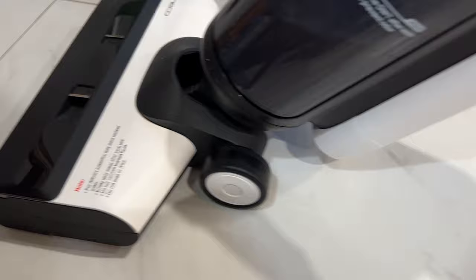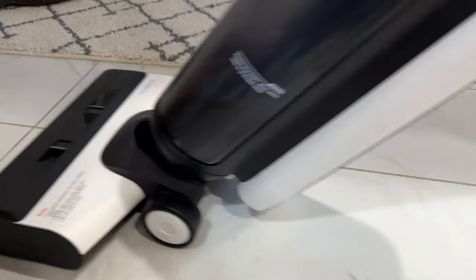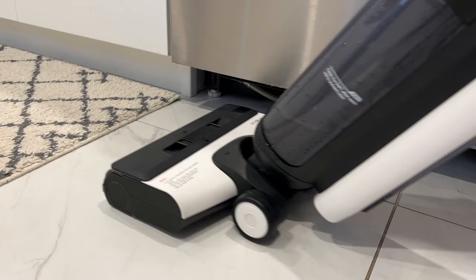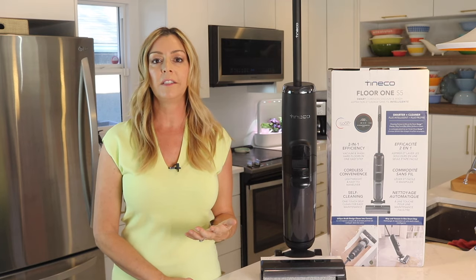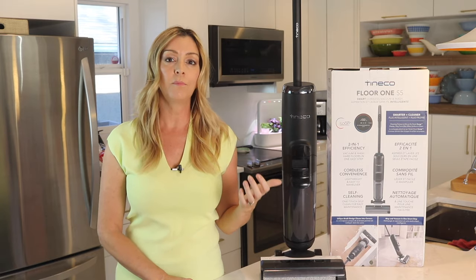Here, the Tyneco S5 really shines. Unlike some mopping robots that simply run a cloth once over the surface, the spinning brushes underneath power dried messes off the floor — it's actually pretty impressive. I used the S5 on tile and on hardwood, and it did a great job on both. I didn't find that it left the floors too damp or too streaky either. Overall, I feel this device is best suited for use as a powerful mop, but it also picks up dirt you'd otherwise need to vacuum up first, so it is versatile. I'm really happy with how this floor cleaner performs overall, and I love the versatility of the wet-dry performance since it means I don't need to vacuum first, then mop.